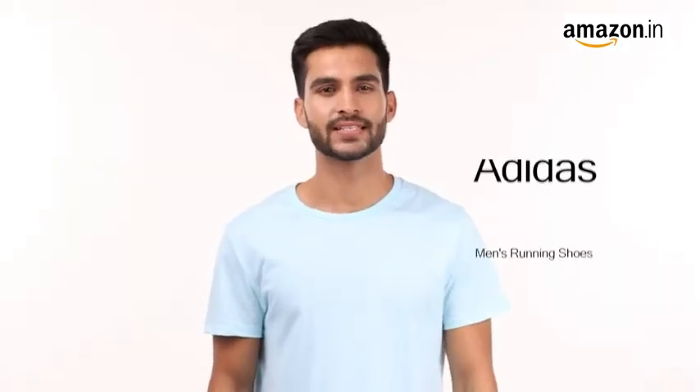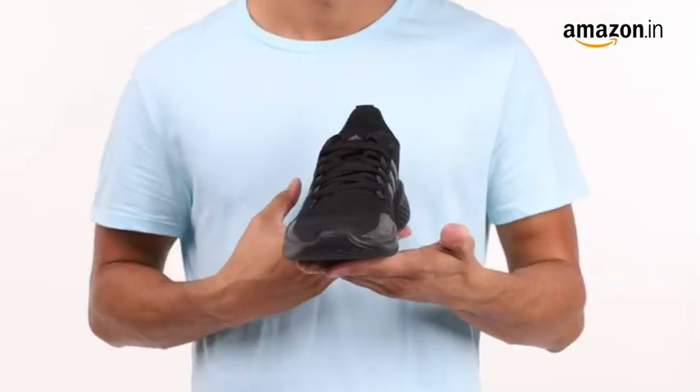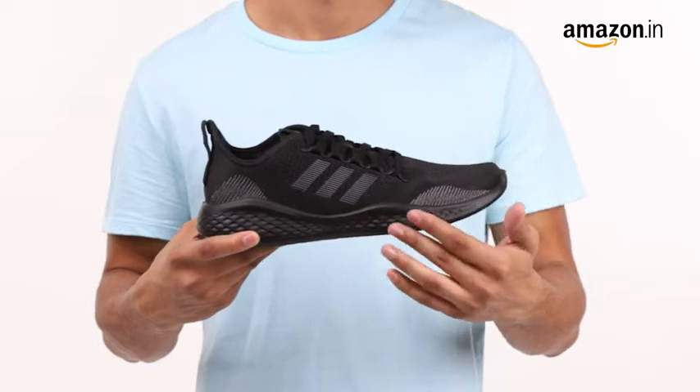Hello folks. Today I will be showcasing Adidas Men's Fluid Flow 2.0 running shoes. These athletic shoes with the signature Adidas stripes are a perfect pick for all fitness lovers.